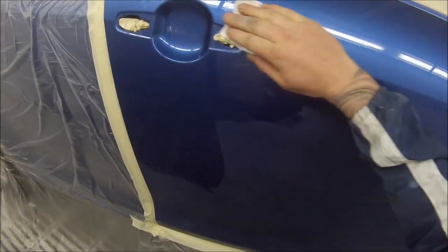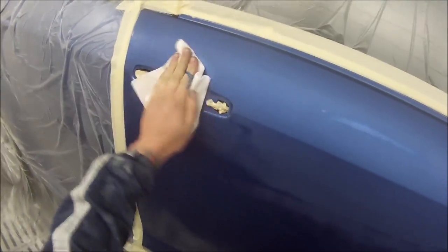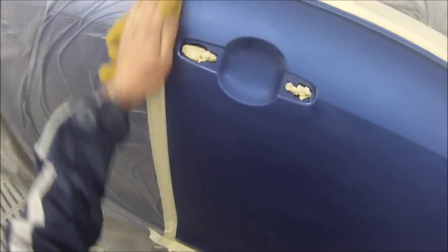Now we're wiping the entire job down with wax and grease removing solvent on degreasing cloths. If you're using water-based paint they've got a specific cleaner you're meant to use, but I'm using a normal prep-sole wax and grease remover because I'm using solvent-based paint on this job. It's a wipe-on wipe-off — ensure you wipe it off until it's completely dry because otherwise you can be left with a film in between. I tack-clothed the entire job down, wiping it over at least twice, sometimes three or four times just to be sure.